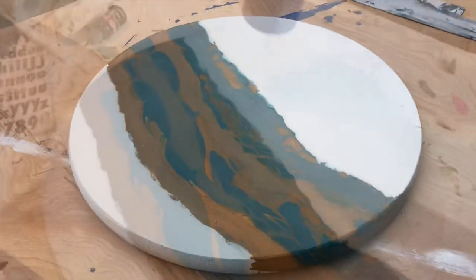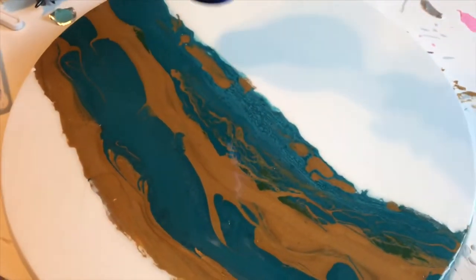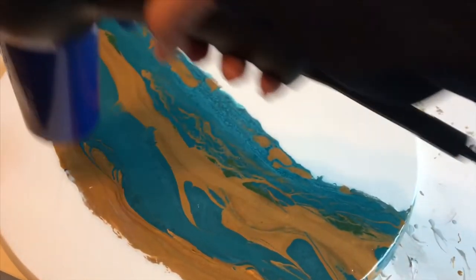Now I'm just using a hairdryer to get out any air bubbles. Most people will use a torch or a heat gun, but since I don't have either of those, I'm just working with what I have.